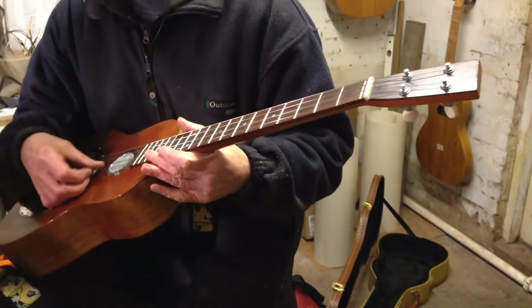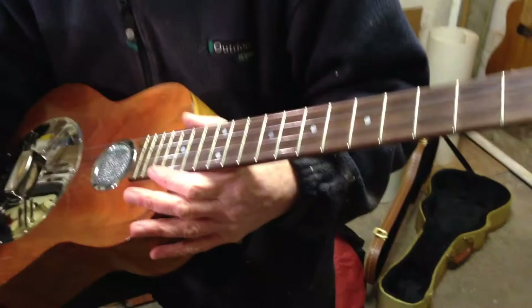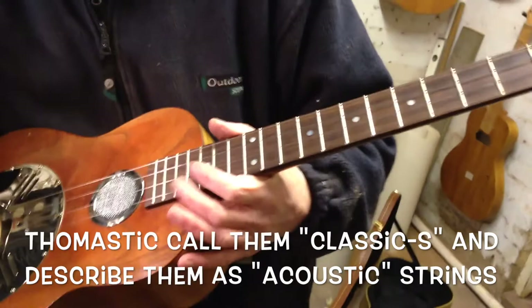These strings are the Thomastik chrome wound set. They're designed for the classical guitar. They're quite low tension, but they are metal strings.